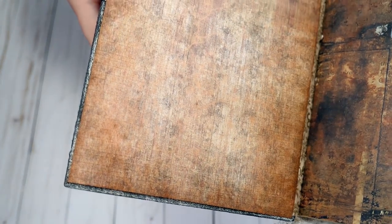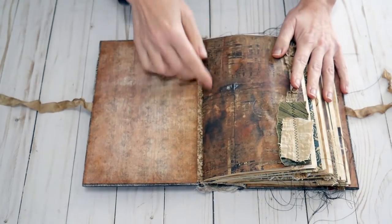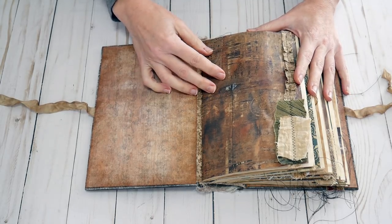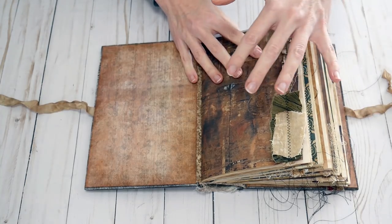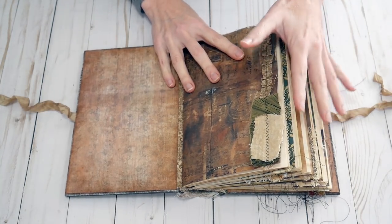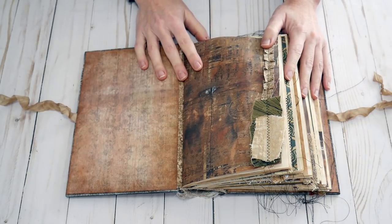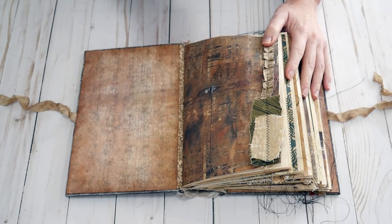Inside we start with this beautiful paper — it looks like a really dirty, dingy wallpaper to me. Then I've used pages that have a lot of earth tones in them. I went ahead and sewed on, instead of a lace, more random textiles.